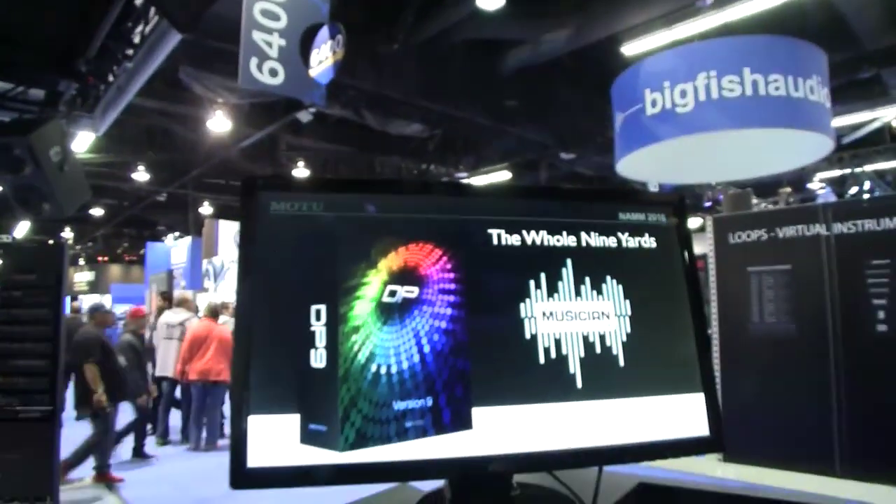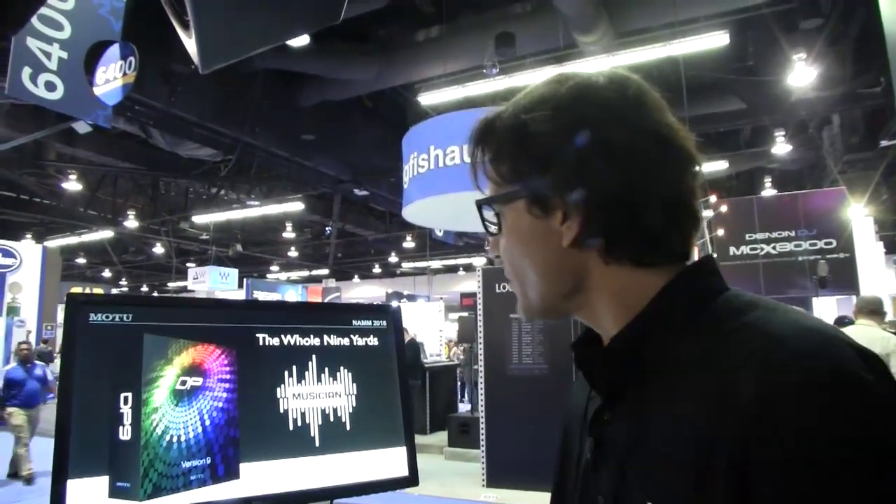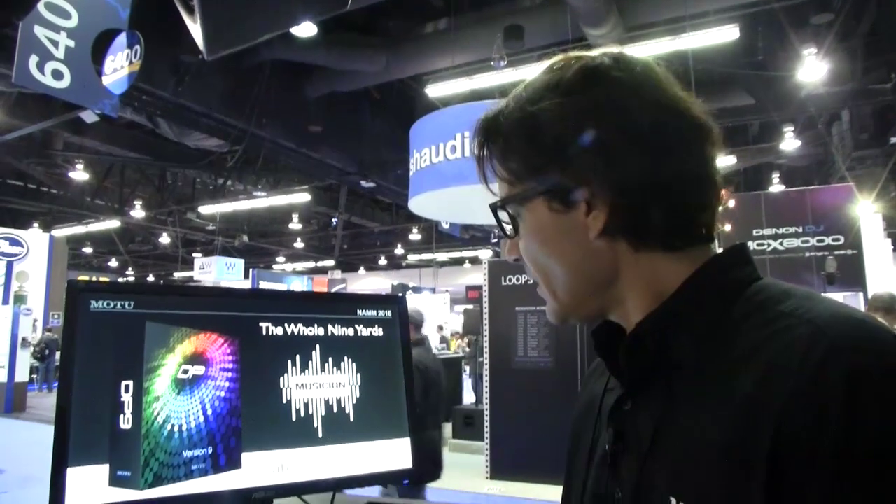The last couple of years Motu has benefited from a couple of great new Electronic Musician Editor's Choice Awards. So this year we've got the whole nine yards, basically recognizing us for being a little bit ahead of the pack with our DAW. So we're excited about that award.